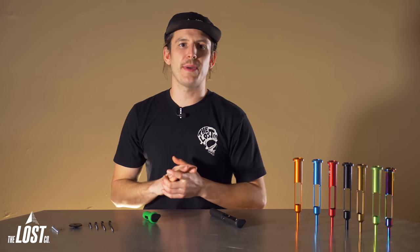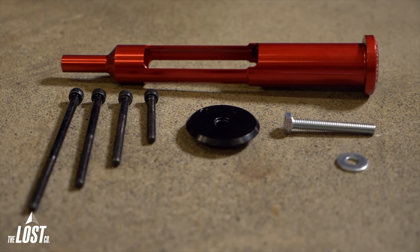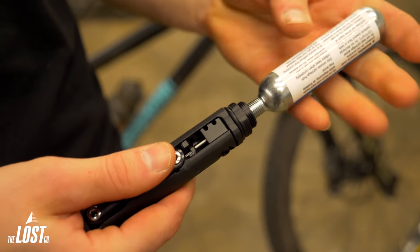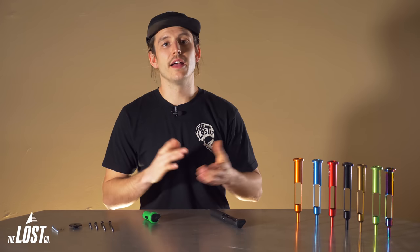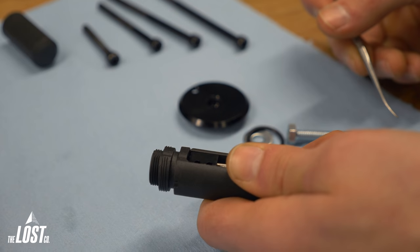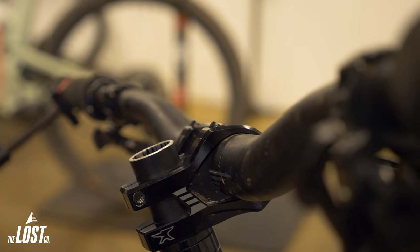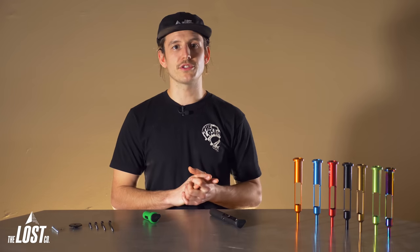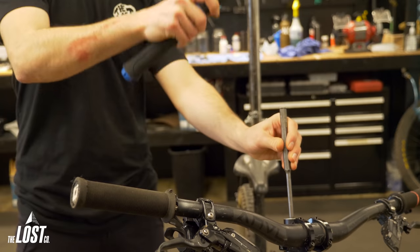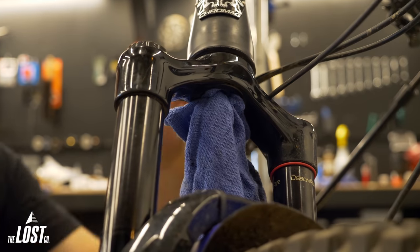Included in the threadless carrier package is the threadless carrier itself, the lower cap, four black socket cap bolts, and a silver M6 bolt with washer. To install, first remove the large storage capsule or CO2 cartridge from your EDC Tool V2 if you're using one of those, and then remove the lower o-ring by hand with a pick or with the little two millimeter allen on the multi-tool itself. Then remove your top cap and bolt and any spacers that are on top of the stem and put on some safety glasses. Now you just need to remove the star nut from your fork steer tube. The easiest way is to just use a hammer and a punch to smack it out of the bottom of the steer tube. Make sure to hold a rag underneath to catch the star nut and metal shavings so they don't make their way to the fork seals.